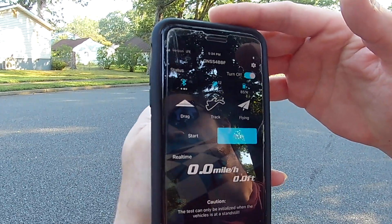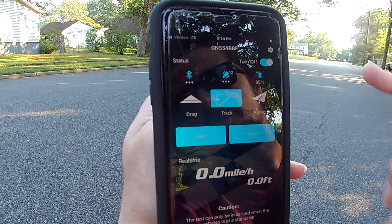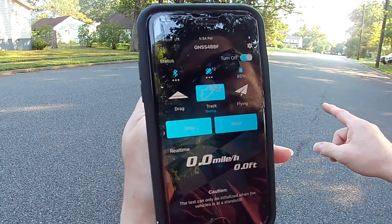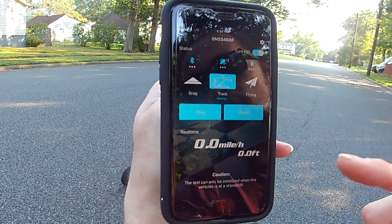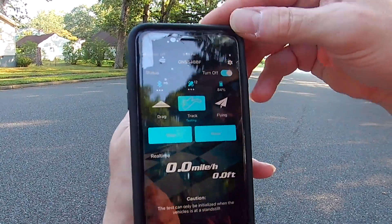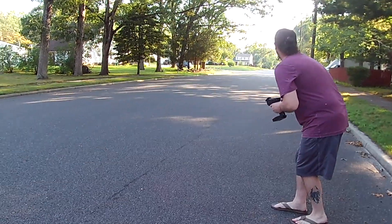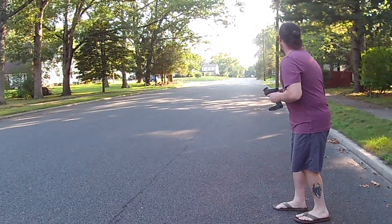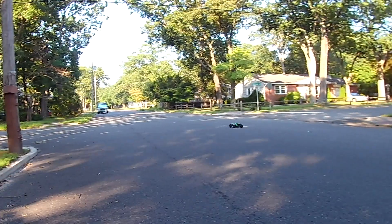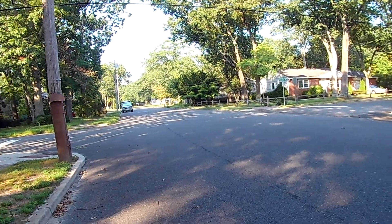For top speed you go to track mode. Track mode just goes until you press stop — you press start, testing begins when the truck starts moving. When you get back in range you press stop, then press read to get your top speed. I'll give it a full pull on this one.